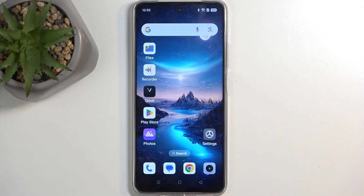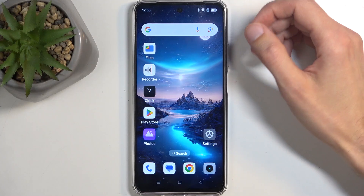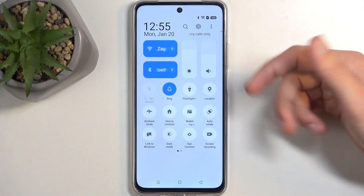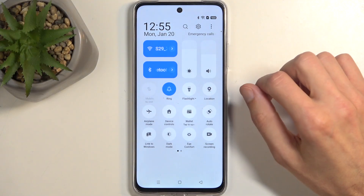Welcome. This is the Realme C75 and today I will show you how you can enable power saving mode on this phone. To get started, you'll want to swipe down from the top of the screen twice, which will show you a bunch of toggles, and somewhere we should be able to find a power saving toggle.